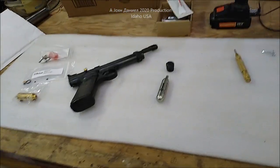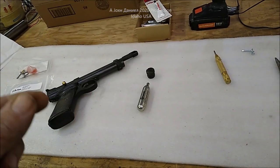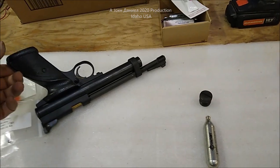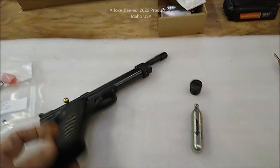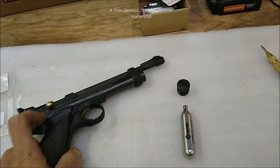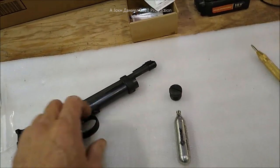Hey guys, it's been a while since I did a video, but I just saw a video the other day of a guy totally disassembling one of these little pistols to do something that he didn't need to do. He spent like two hours on something that should have taken three minutes.